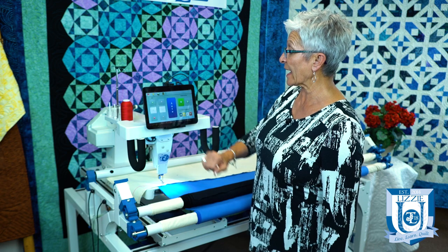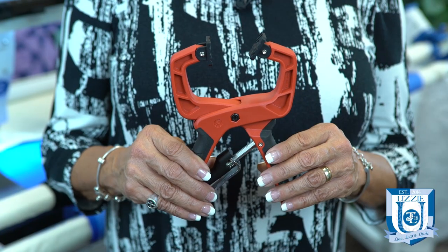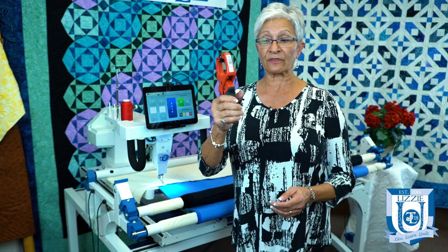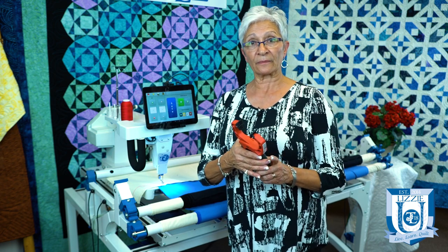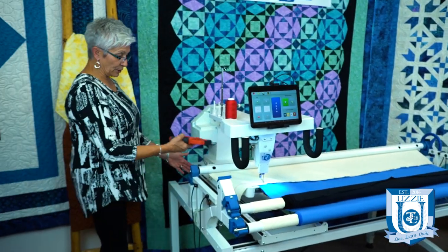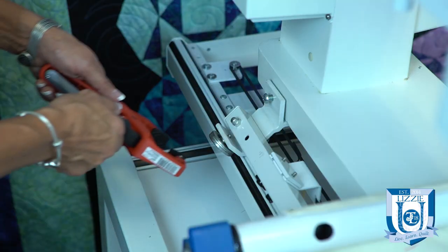If you don't have the Quilt Magician and you just have the machine without it, you can purchase one of these clamps at your local home store or tool store. I'll demonstrate how to put this on the wheel. You simply position your machine where you want your straight line to go across horizontally, and then you come back here and put this clamp on your wheel.